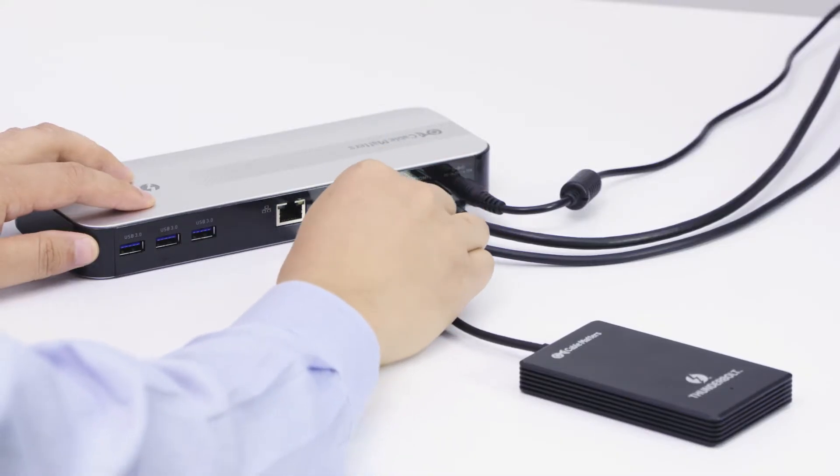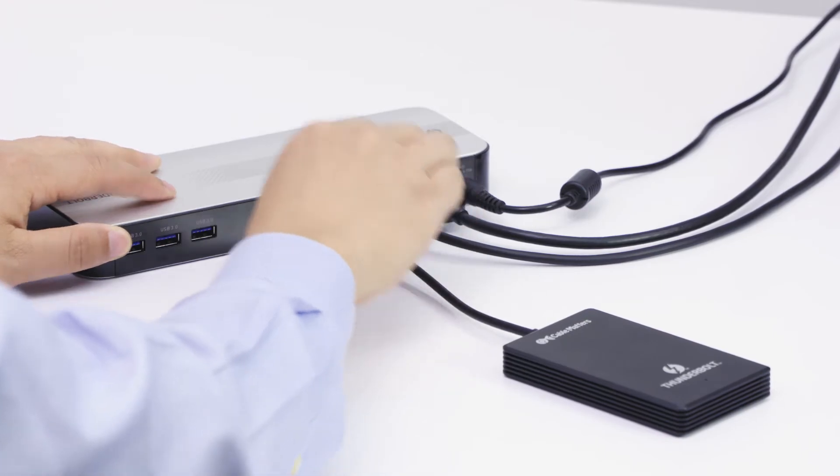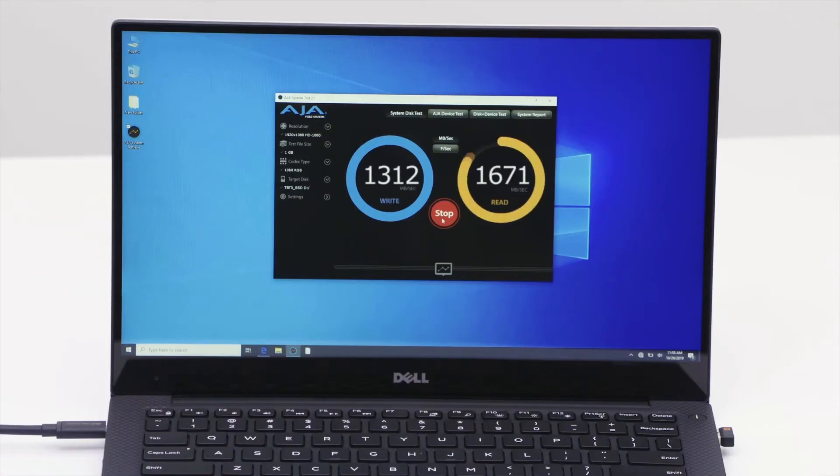Enjoy up to 40 gigabits per second transfer speed to a Thunderbolt 3 hard drive with the 1 and 2 meter cables.